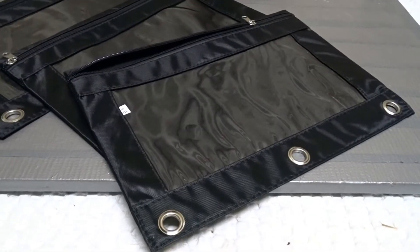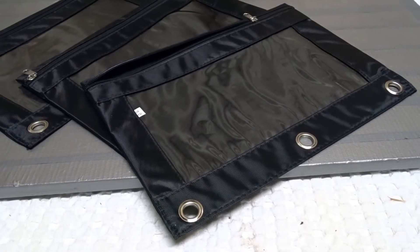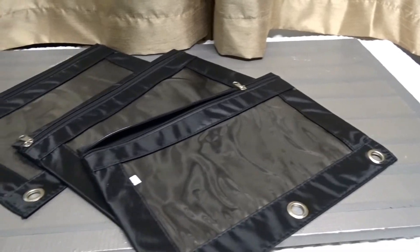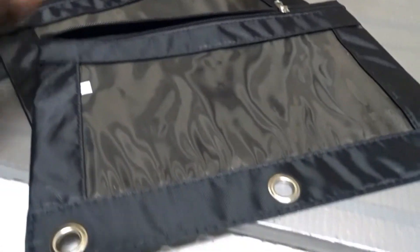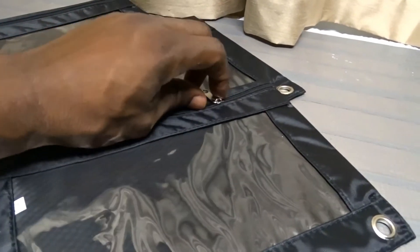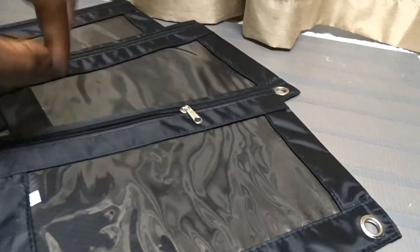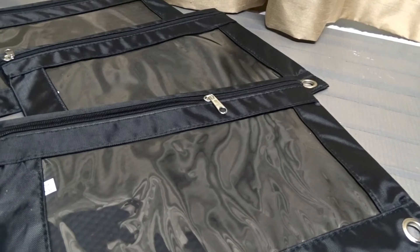These work very well. The dimensions are seven by ten, which fits a binder perfectly. I really love the zipper enclosure. Sometimes I forget to zip it up, but because there's a lip here, it seems to hold your stuff in anyway even if you forget.